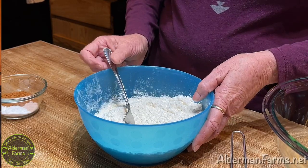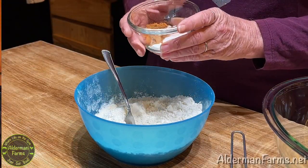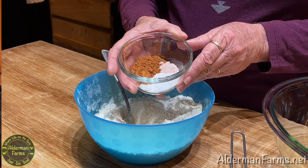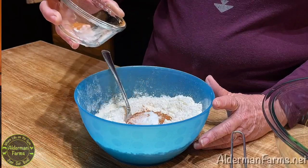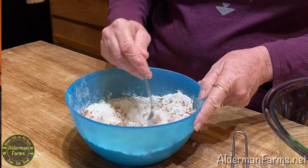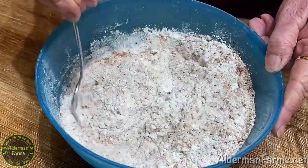First, we're going to mix our dry ingredients. To my bowl, I've added two cups of flour, a fourth of a teaspoon of baking powder, two teaspoons of baking soda, a tablespoon of cinnamon, and one teaspoon of salt. We're just going to add that all in our bowl and mix it in really well.